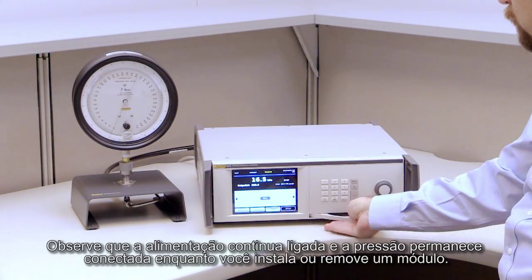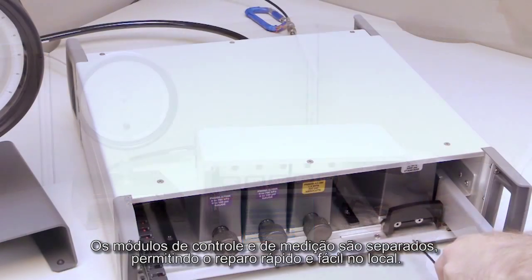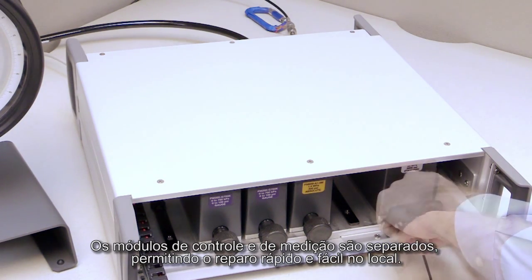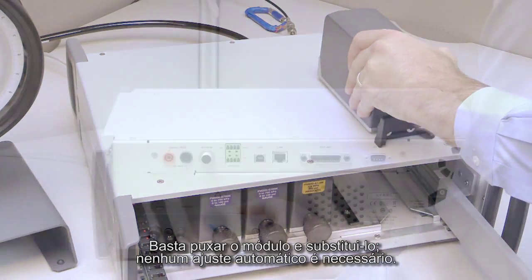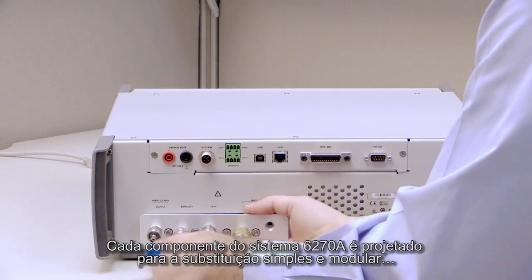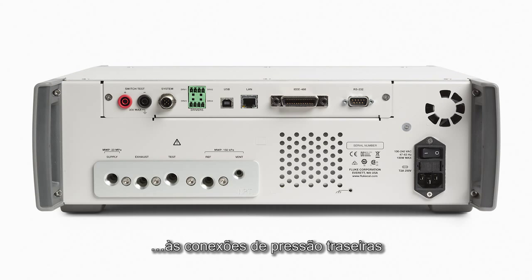The power stays on and pressure stays connected while you install or remove a module. Control and measurement modules are separate, allowing for quick and easy maintenance in-house. Just pull out the module and replace it — no auto-tuning required. Every component in the 6270A system is designed for simple, modular replacement, from the front panel to the rear pressure connections.